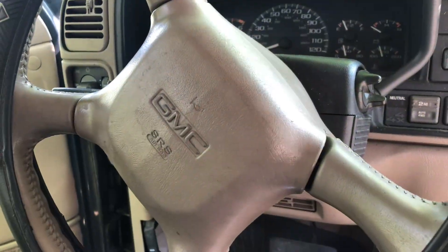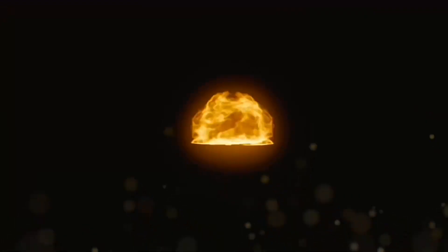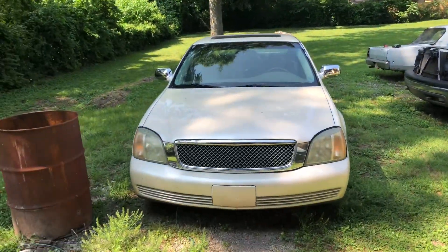Oh yeah, let's test the airbag out and see if it works. What's up everybody, welcome back to the channel — today we're gonna test out an airbag.